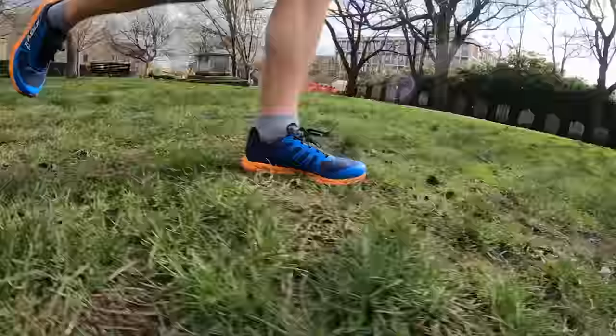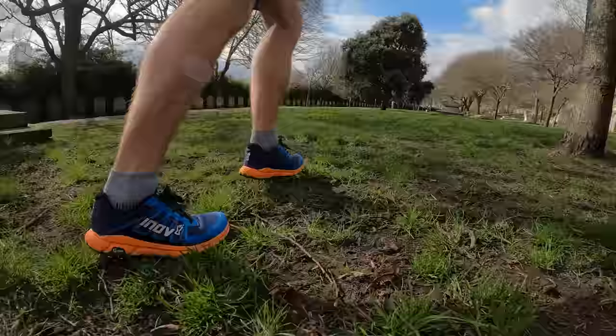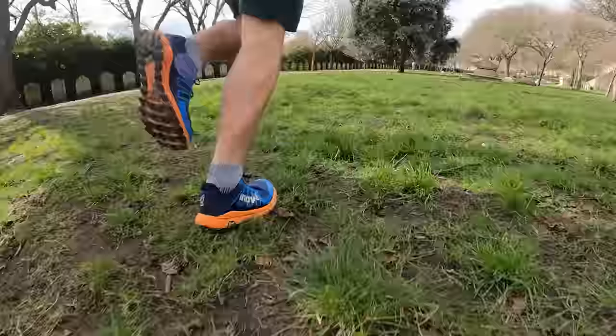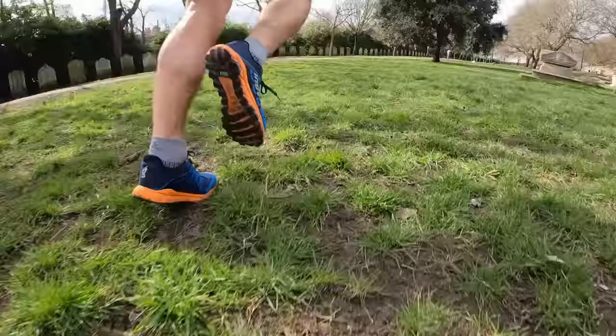I could probably do up to 10k in the Trailfly G270 V2 on road without problems, and you know it's a trail shoe when you're running in it on the road, but the midsole foam is nice with a bit of softness — comfortable to run in. However, if I'm heading out on trails this is a great option, and it equally works great as a pure trail shoe. It ticks a lot of boxes — it's a fantastic shoe, just not an amazingly enjoyable road shoe.